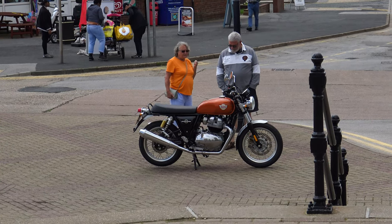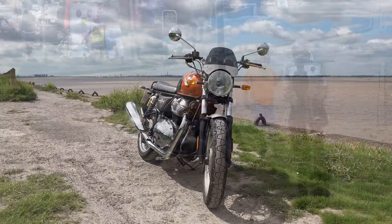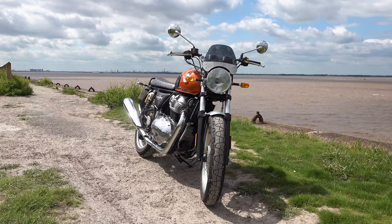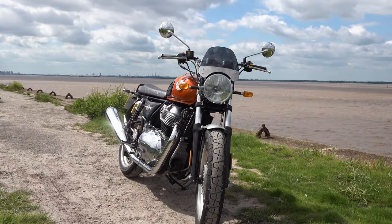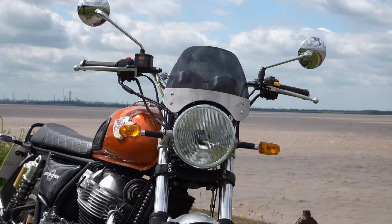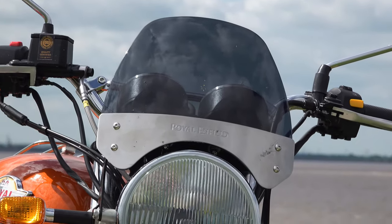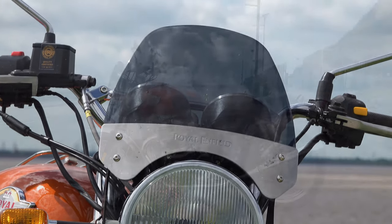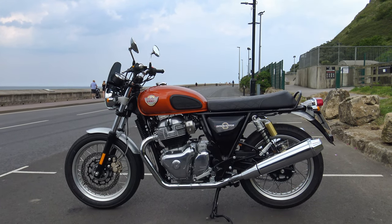The sump guard I keep getting asked about doesn't fit into that category. For a start, it wasn't designed for the Interceptor — it's a copy of a product designed by Triumph over a decade ago for the air-cooled Bonnevilles, and Triumph themselves never sold it as a serious sump guard. It was more a fashion accessory than anything else. I can't recommend something like that to Indian viewers knowing full well it's not fit for their purposes.